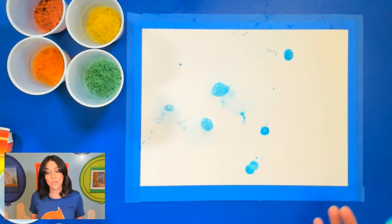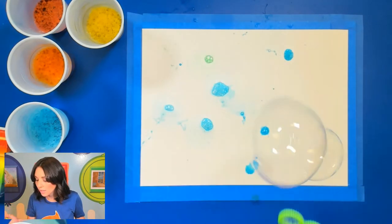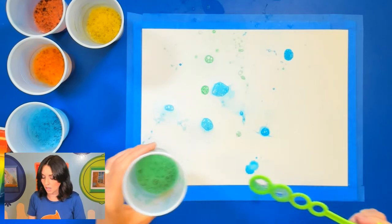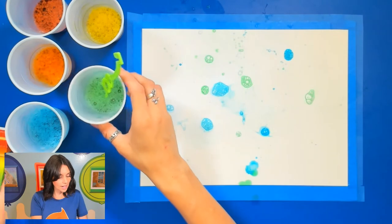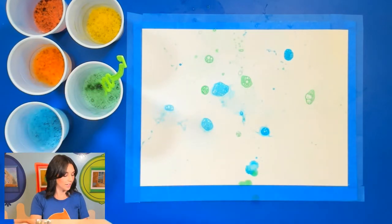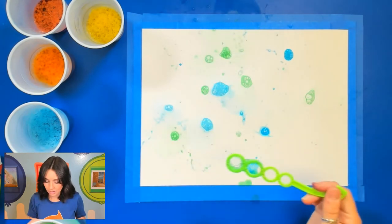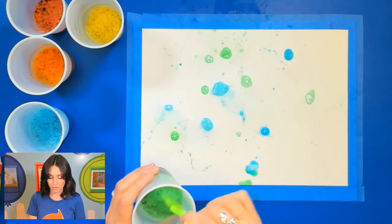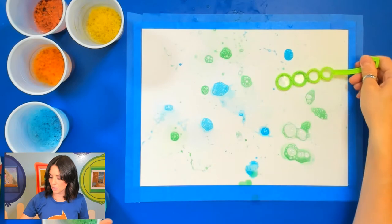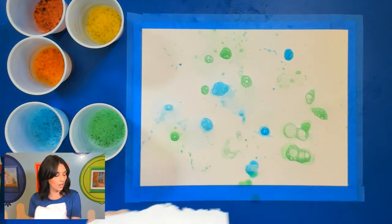You can blow as many bubbles as you'd like. It's also nice if you have a really big poster board or a big canvas. Let's try the green next — I still think I need a little more food coloring in that green, so it's always nice to just test it out first. You can start to see some of those rings form from those bubbles. I can also place them on my paper with my bubble wand. If you want to switch colors, take a paper towel and clean off that bubble wand.